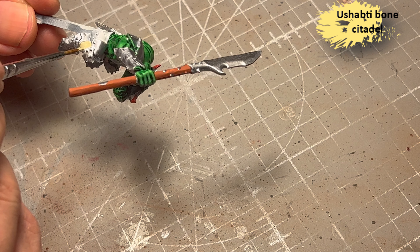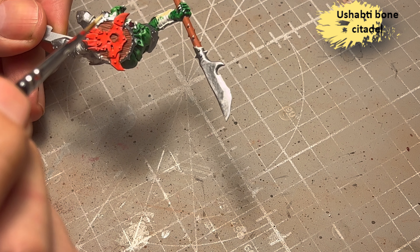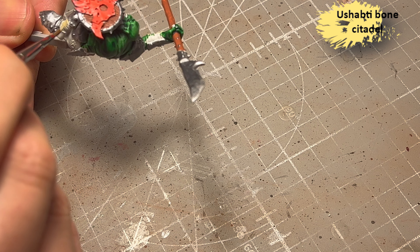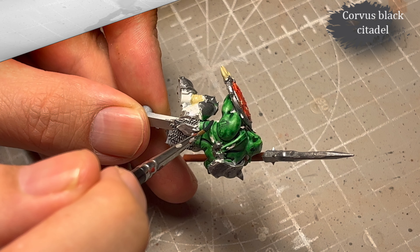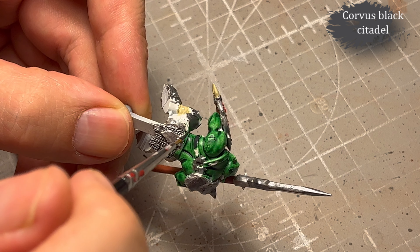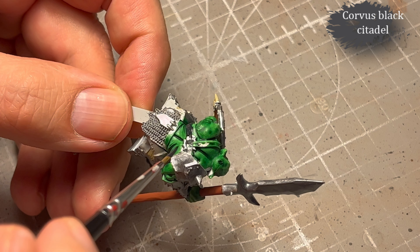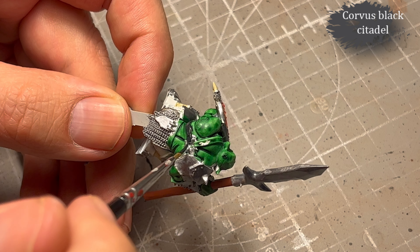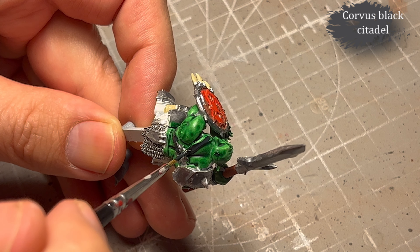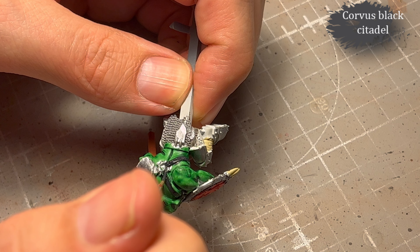I decide to use Ushabti Bone for all the wraps — the leather straps going around the chest and back get Corvus Black. I missed a spot but you won't notice it — trying not to hit the skin, failing at it but trying.